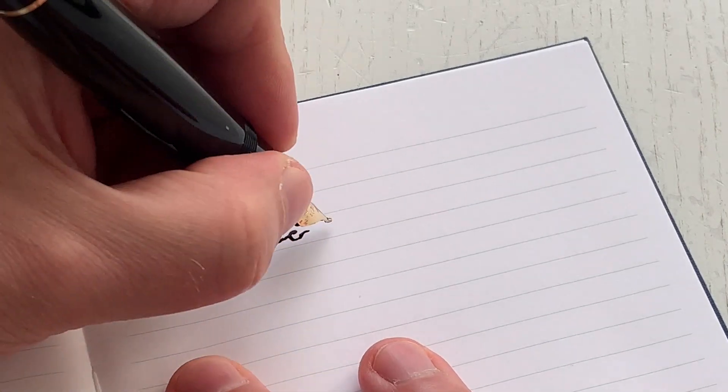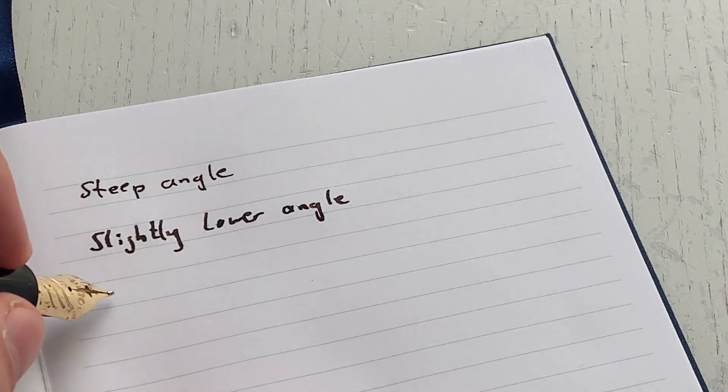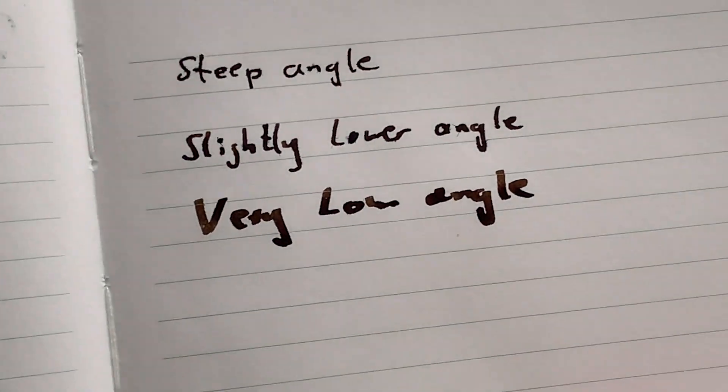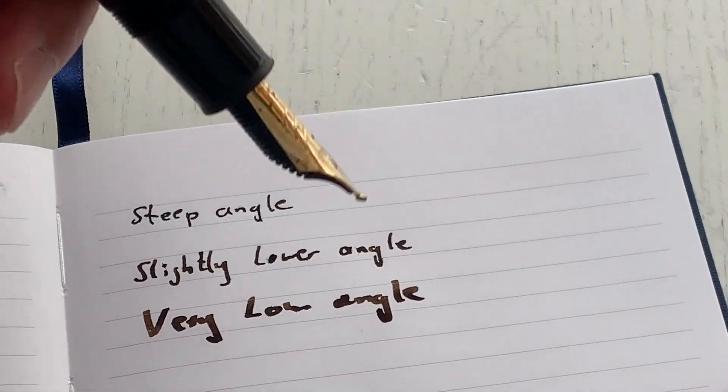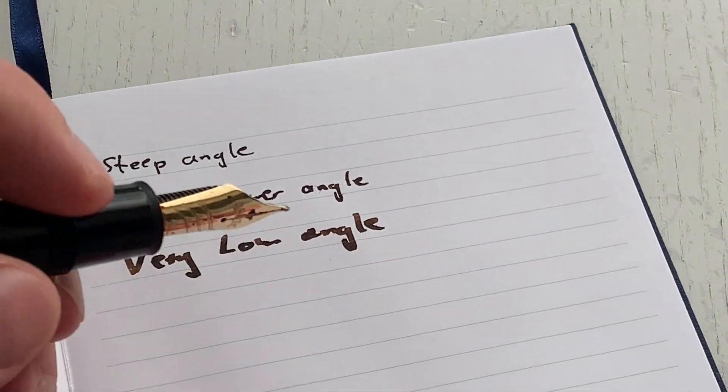Uncapping the pen — if you hold the nib at a pretty steep angle, that is the kind of writing you get. If you lower the angle ever so slightly, that's the kind of writing you get. And if you lower the angle even more, that's the kind of writing you get. Of course, depending on how you're holding the pen you can go anywhere in between what you see on the page. And if you flip the nib around...